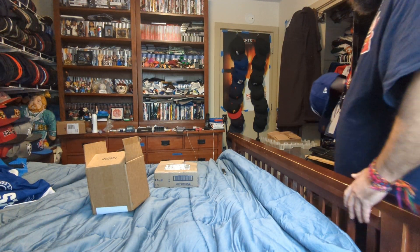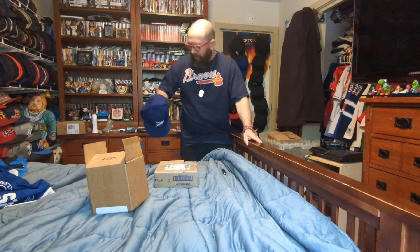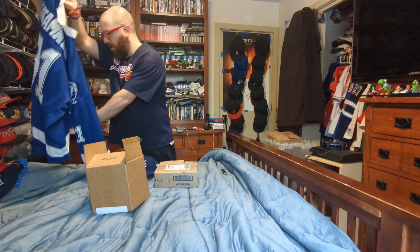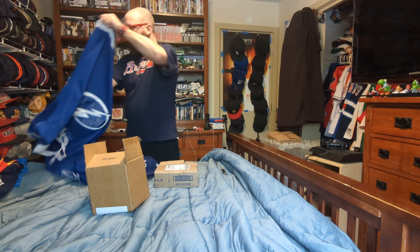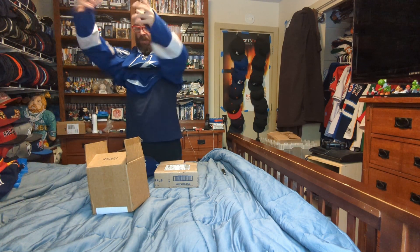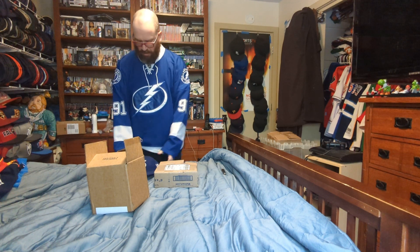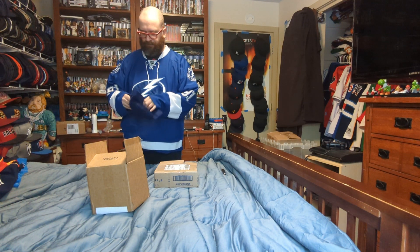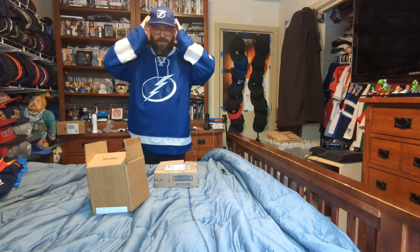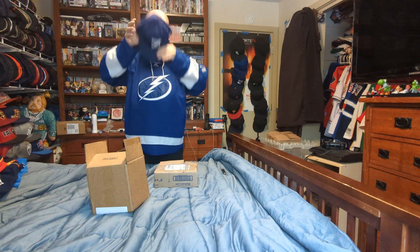Let's try it on. Let's combo it up. Nice fit. That's the one.